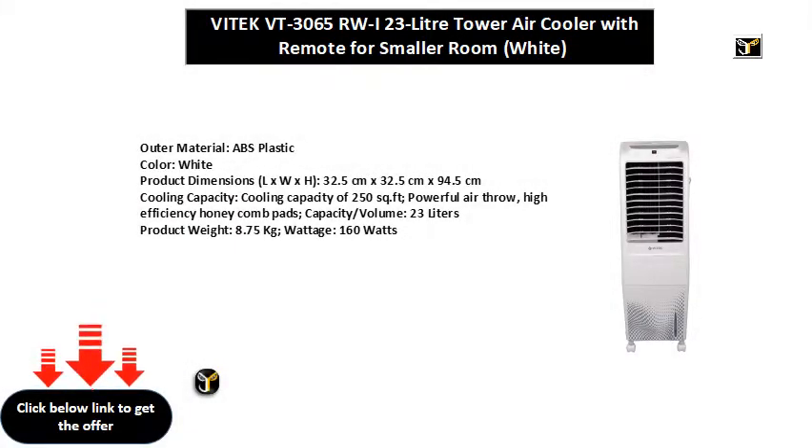Outer material: ABS plastic. Color: white. Product dimensions LxWxH: 32.5 cm x 32.5 cm x 94.5 cm.